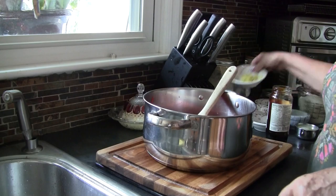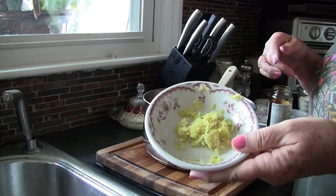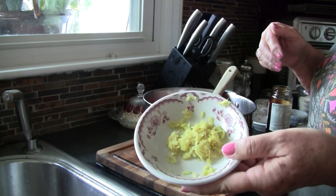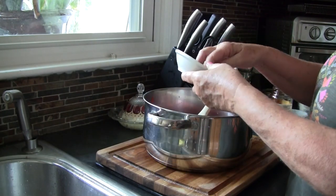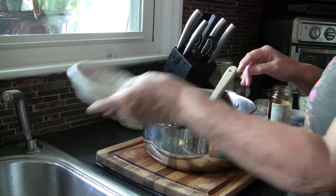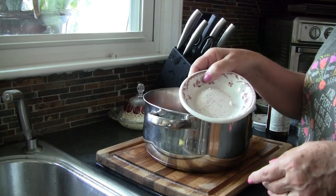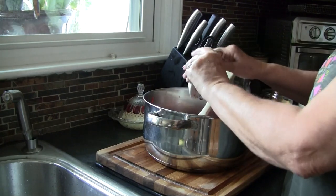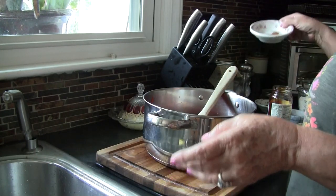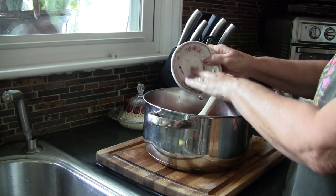The first thing we want is fresh grated ginger. You can use powdered ginger if you don't have it — I actually have ginger growing in a pot on my back deck. I've got about a tablespoon of grated ginger. I've also got a tablespoon of salt — never use iodized salt when you're canning. And a half teaspoon of ground cloves. Dump all that in there.